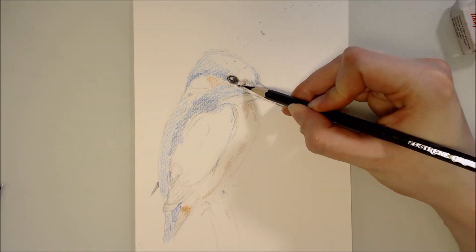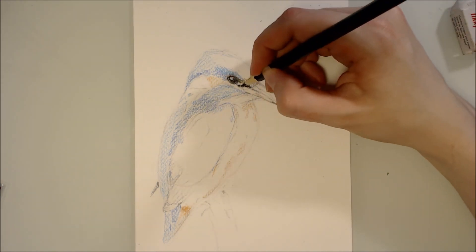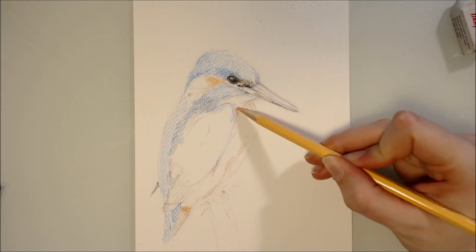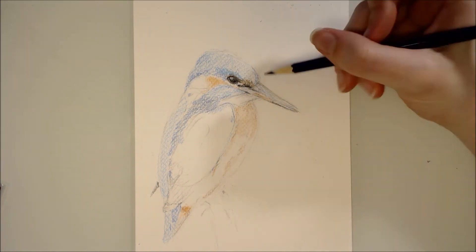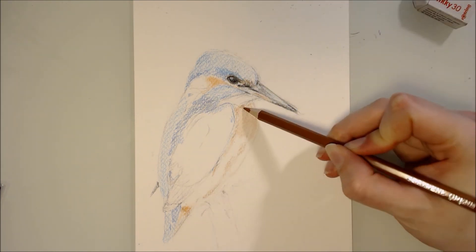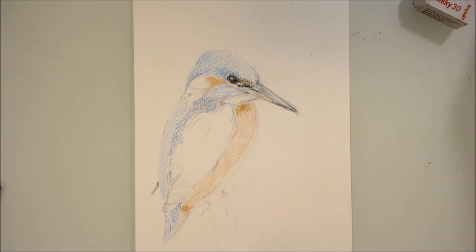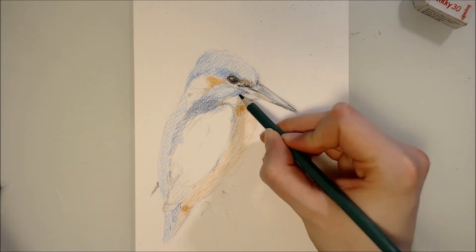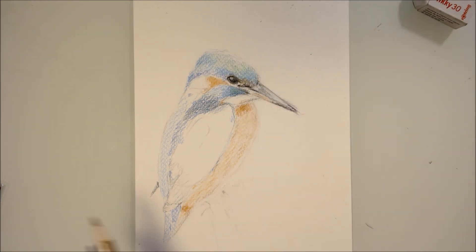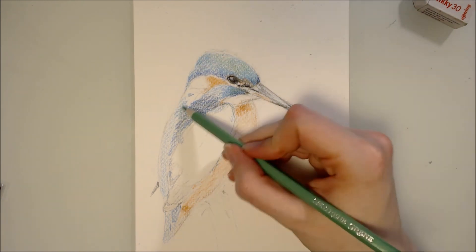I forgot to mention earlier that I also allowed myself to use a white Prismacolor colour pencil in case I needed it, and I did end up needing it. I needed it to blend out some of the colours and to burnish the paper — otherwise I would have sat there for hours trying to flatten out the tooth of the paper. The paper I'm using isn't very well suited for hard colour pencils; it's designed for pastels so has a fair bit of texture, which would be quite easily filled with a softer pencil. In this case I was really struggling to fill the grain of the paper, so the white Prismacolor pencil came in handy for pushing the pigment in and blending everything out.